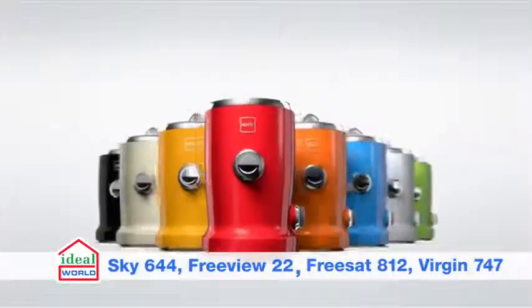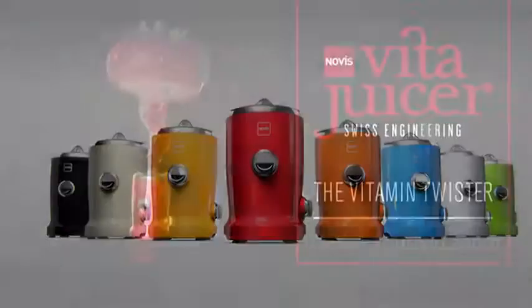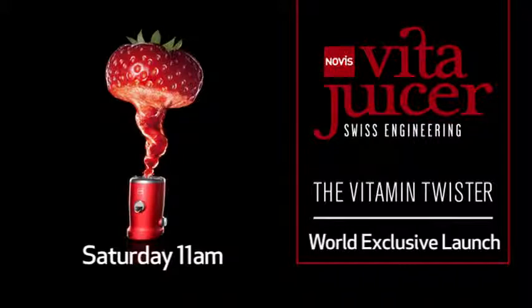the stylish Vida juicer is available in a great range of colors, making it a must-have premium juicer. The Vida juicer — the perfect addition to your kitchen.